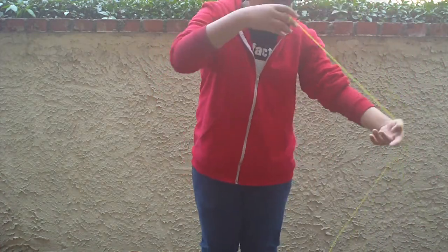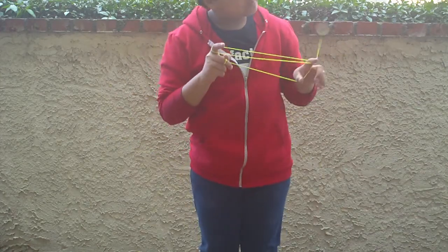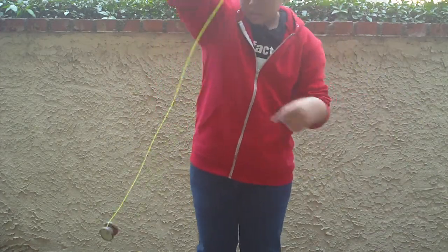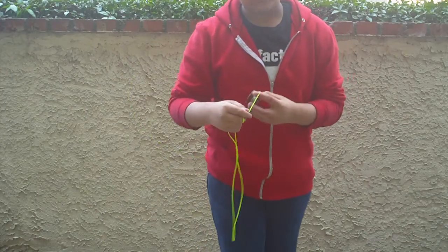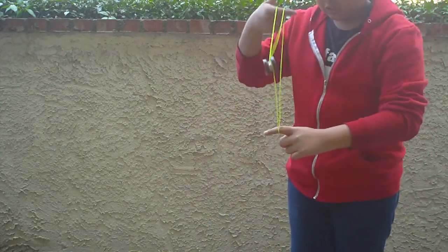Here you go. Yeah, it's not that good, but it's pretty cool. Just add some weight rings and stuff. I can still do some of my tricks. Later.